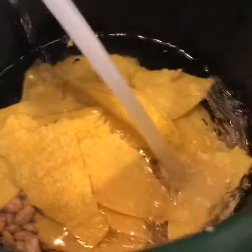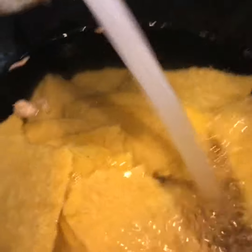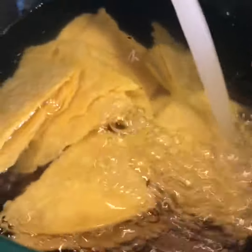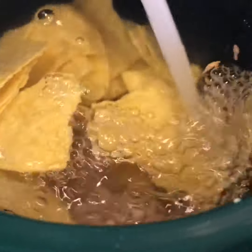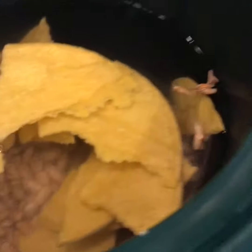This is the only time you'll put cold water in, and the crock pot's cold. I just want to get about three inches of water above the beans — that ought to do it — and turn it on high.